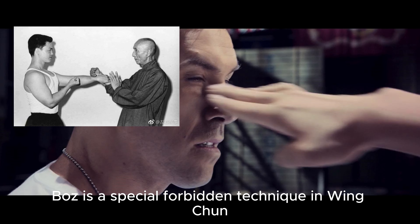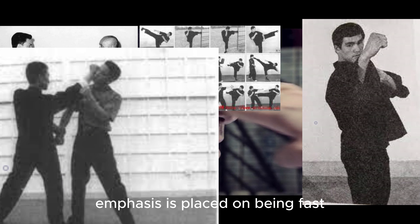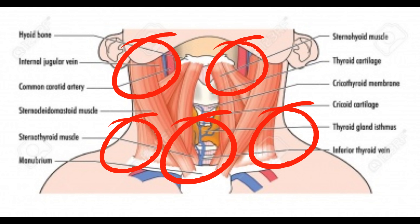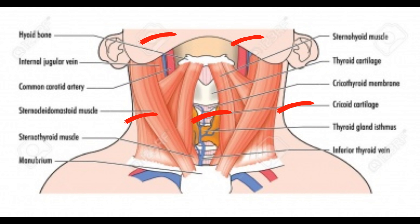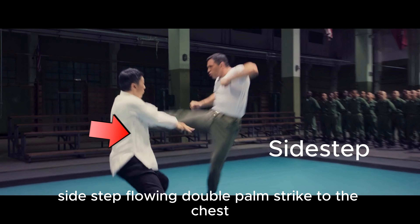The Ozi is a special forbidden technique in Wing Chun. During practice, emphasis is placed on being fast, accurate, and forceful to achieve effective attacks. Typically targeting areas such as the eyes and soft regions around the neck, which can swiftly incapacitate opponents. Side step.